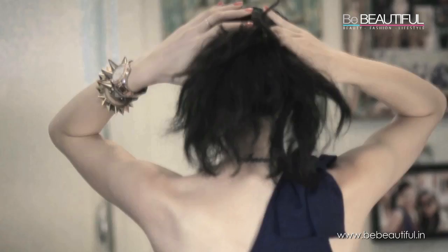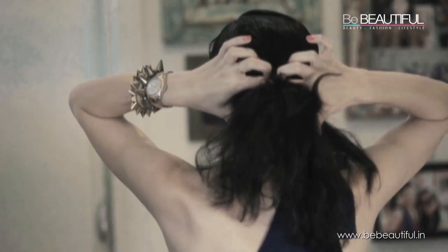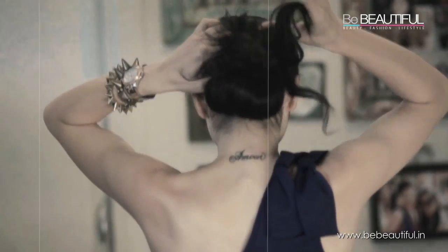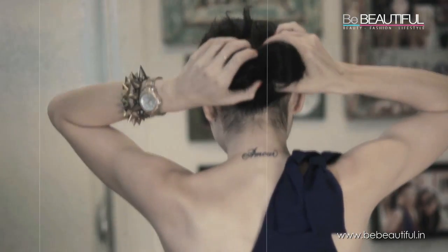So you are left with this like that, and now what we are going to do is just take this section here above the bun, make a hole, and we are just going to tuck all this in into that hole and start pushing the bun in as well.